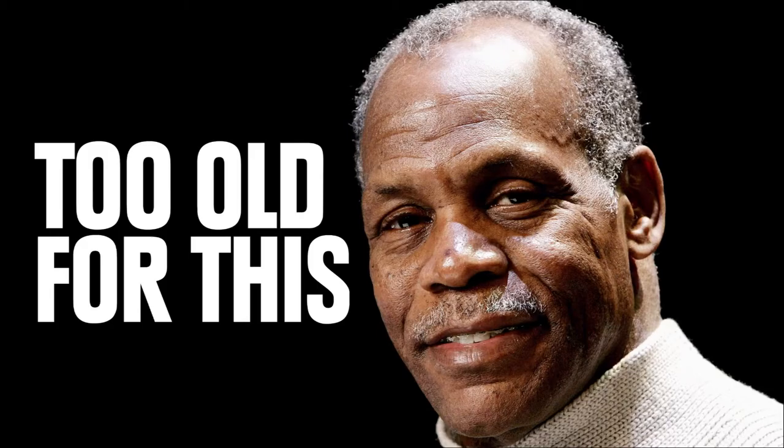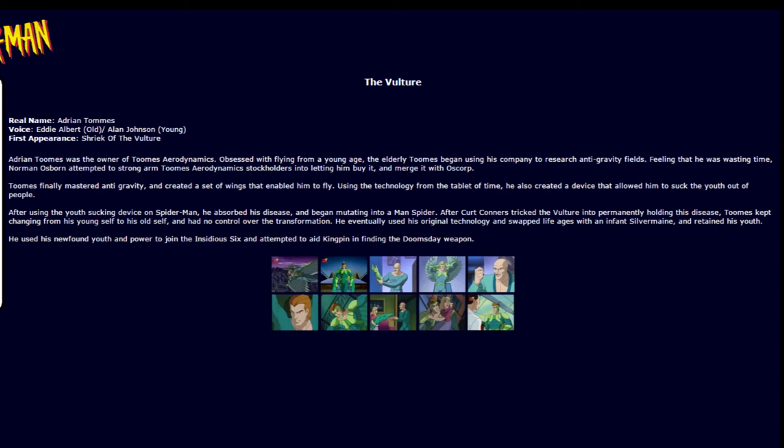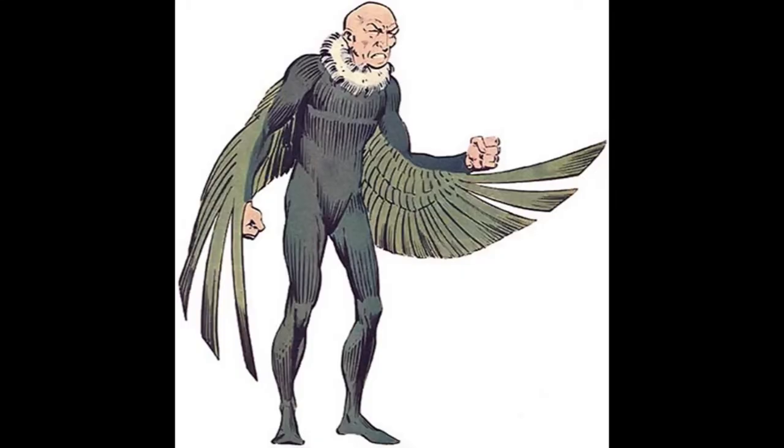Talk about ageism in the workplace. You can't even be Spider-Man's lamest villain without looking like one of the lost Winchester brothers. Looking at this entry on Marvel Toonopedia, it seems like he's the same character except there are two voice actors — one for Old Vulture and one for Young Vulture. And as I read on, it says he built a machine that allowed him to absorb youth. Austin Powers is no longer a threat to me. I have his mojo. Next I'll build a machine that allows me to absorb my dance skills.